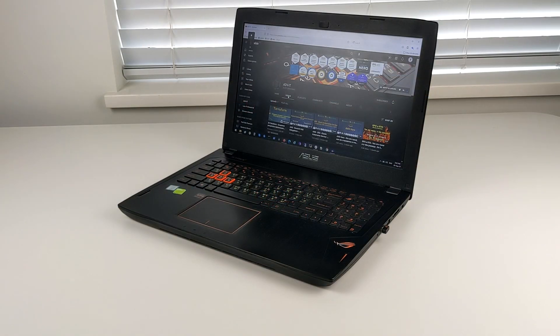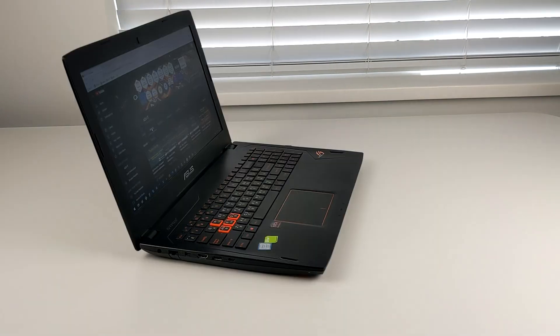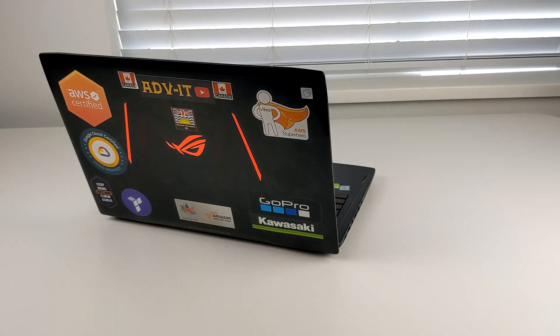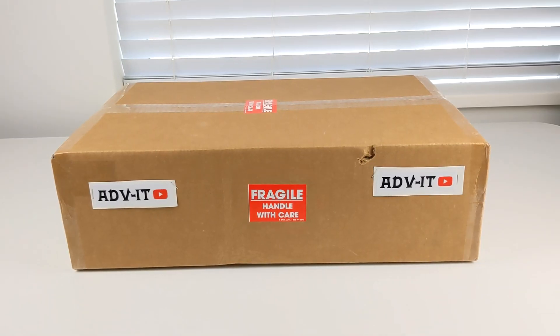My previous laptop was an ASUS GL52 VSK with a 7th generation i7 processor. It worked perfectly for the last 5 years. I will compare them in a benchmark at the end of this video to see the performance improvement. So let's get started!